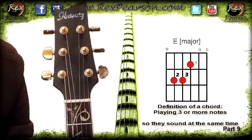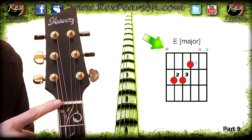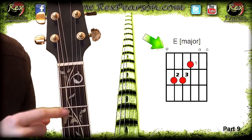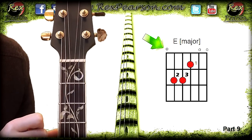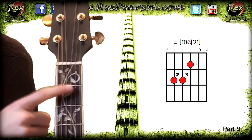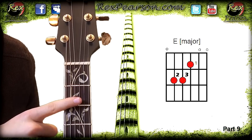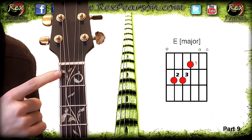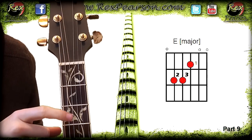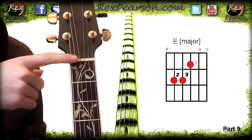Sometimes you'll have a circle placed above the nut — that means it wants you to play the open string, so you play the open note without fretting anything. With an E major chord, the first string you'll play is an open low E. That's what the circle means above the thick black line, which is the nut.